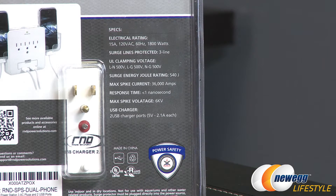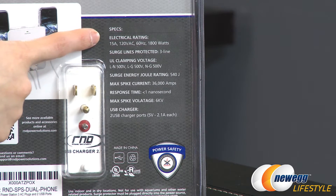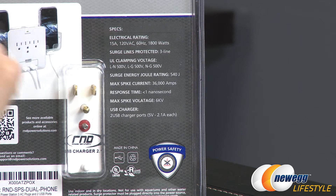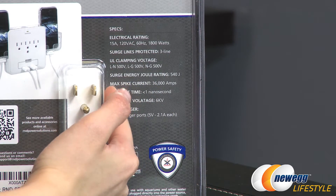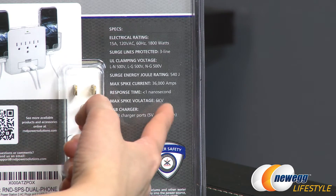Here are some of the specs before I go ahead and cut open this package. Up here at the top you get the electrical rating: 15 amps, 12VAC, 60 Hertz, 1800 watts, surge lines protected. You get three line protection, and down here max spike current 36,000 amps, response time less than one nanosecond.